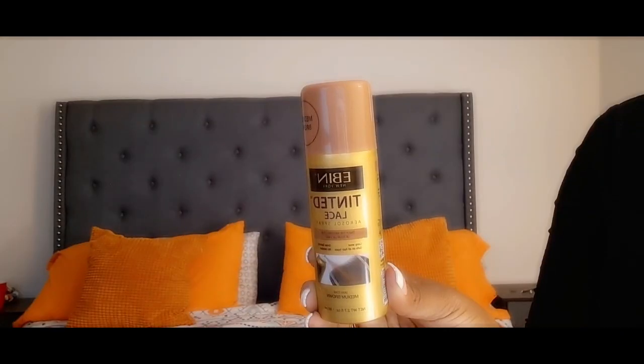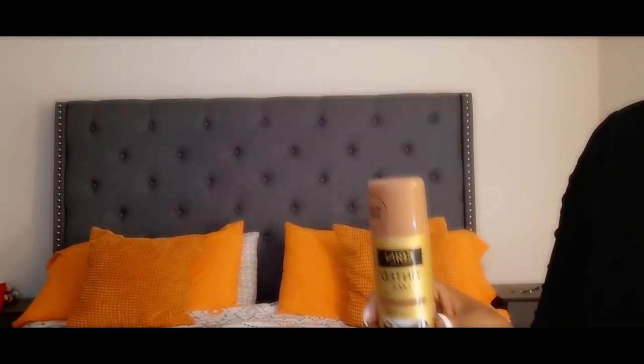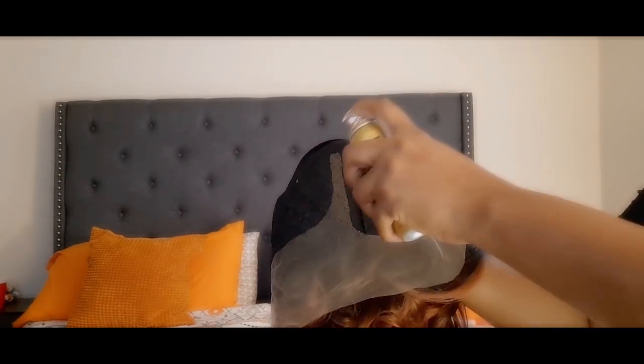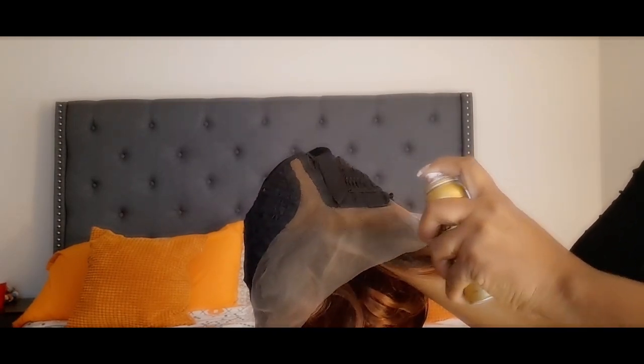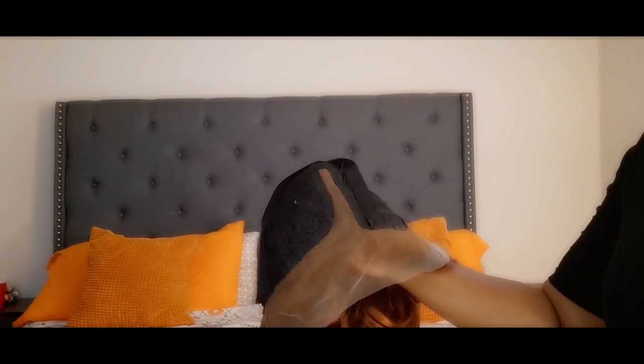I'm going to tint the lace with this Ebony tinted lace spray. Make sure you shake it up real good so the color can get fairly mixed, then spray that right onto the lace. Try to do it a little further away — you want to get it evenly on there so the lace can kind of be the color of your skin. I have to practice with this; the more I do it the better I'll get. When I did put the unit on I did see a little bit of a shadow. I also took that spray and sprayed it on top of my lace wig grip just so the color underneath can be the same as well. It's up to you ladies on what you want to do, but that's what I did — just trying to finesse this wig.